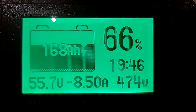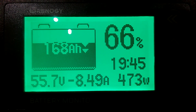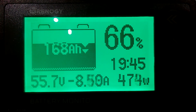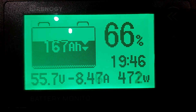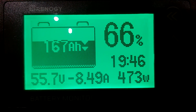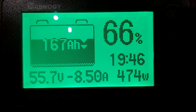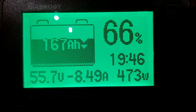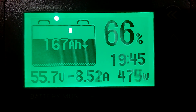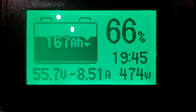Hey guys, what's going on. Just going to shoot a quick video — I wanted to show you something. What you're looking at here is my Renogy battery manager. We're sitting at 55.7 volts, using 8.49 amps, 473 watts. We're at 66% on the battery and it says we can run 19 hours and 46 minutes till empty. Now, empty on my battery bank is not empty — my battery bank empty is 35 volts.